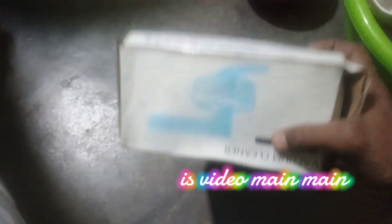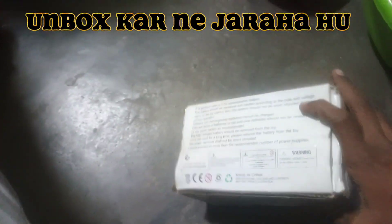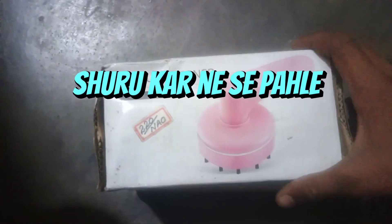Hello guys! In this video, I'm going to unbox a Desk Cleaner. Let's get started.